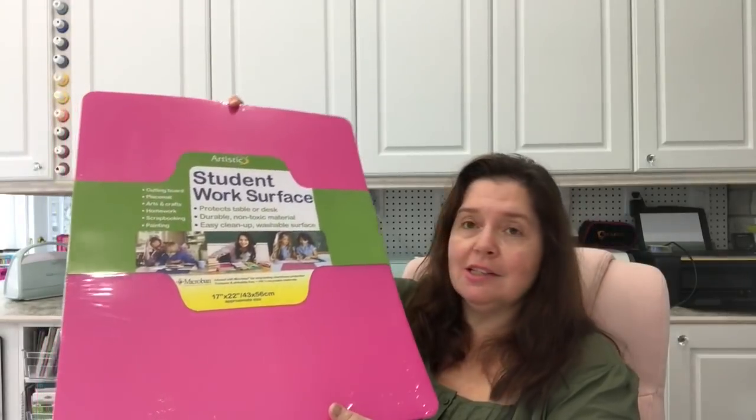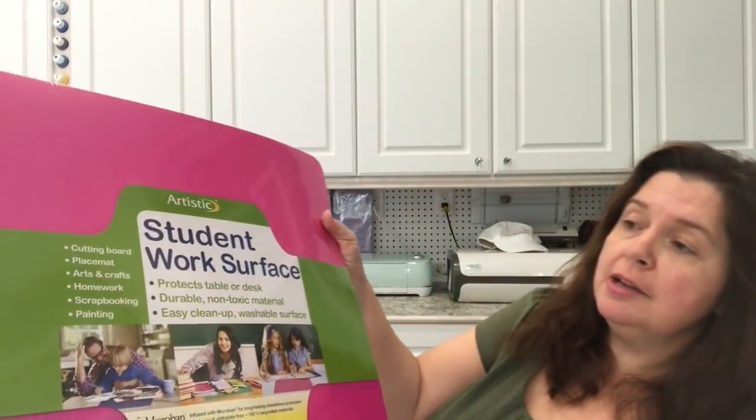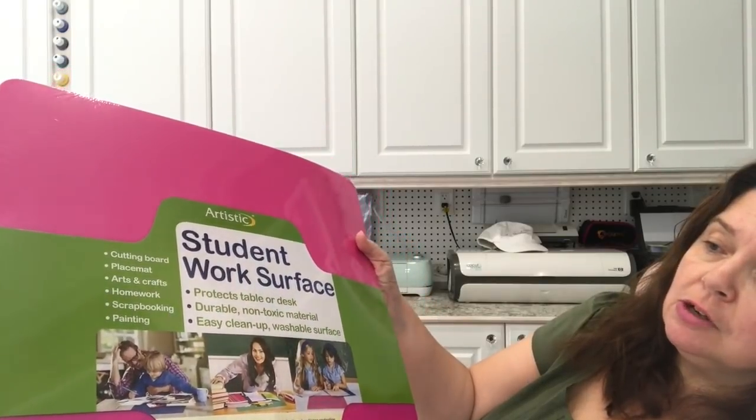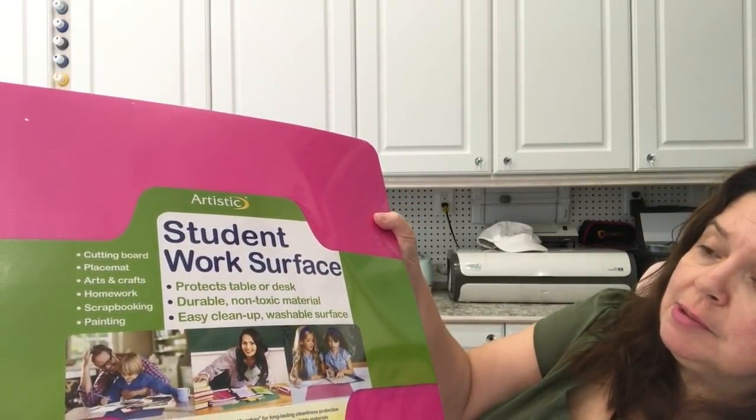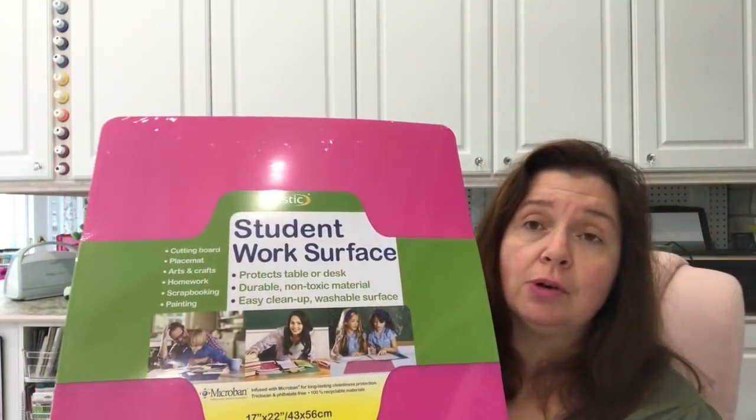The first thing I found was this artistic student work surface. Look at that — it's in a lovely fuchsia pink that might not be everyone's color, but it's perfect for this room and perfect for me. I love buying mats to protect my work surfaces, my tables and desks. It's really nice that I can get these at Dollarama and change them out whenever they come out with a new style. They are 17 by 22 inches, approximately 43 by 56 centimeters. It can be used as a cutting board, placemat, for arts and crafts, homework, scrapbooking, painting — it's a student work surface that protects your table or desk. Durable, non-toxic material, easy clean up, washable surface. The price on this was $2.